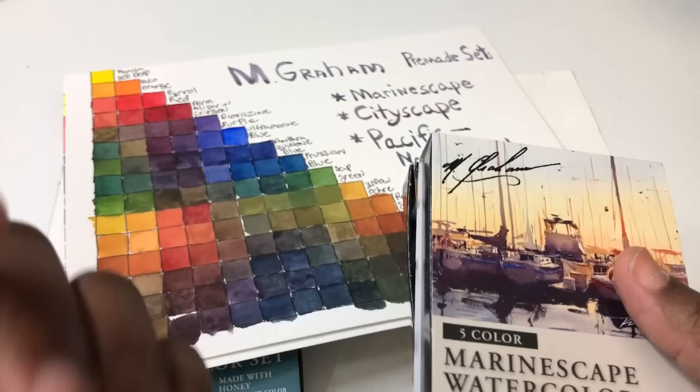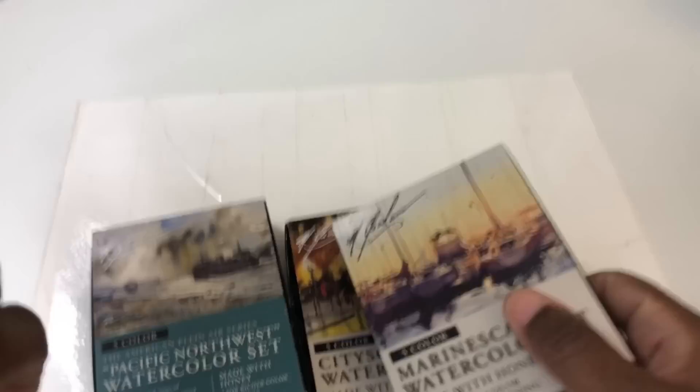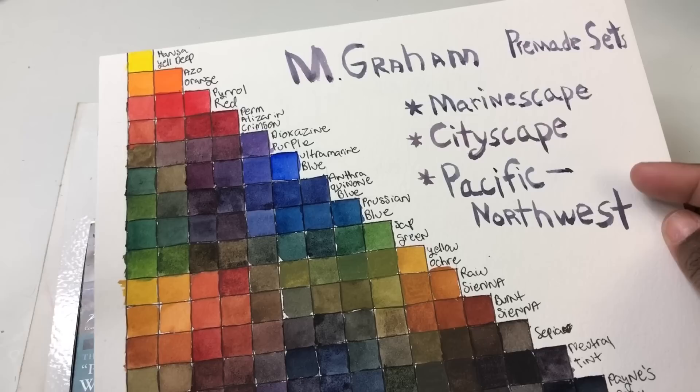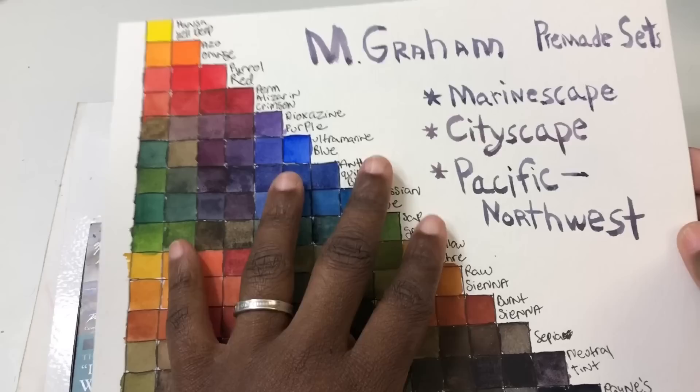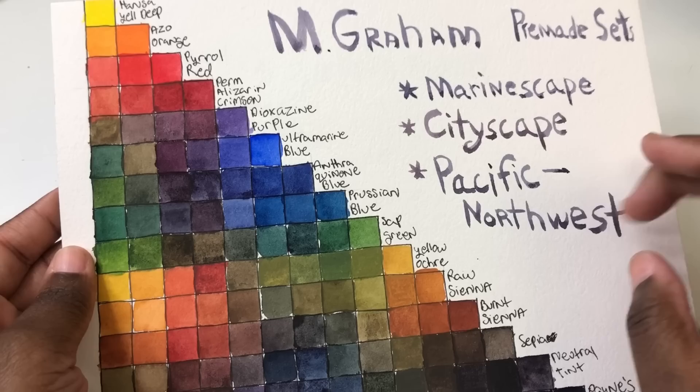As I mentioned, I had a really hard time using just the sets individually. I did make mixing charts for individual sets, and I'll show those in a full review. This mixing chart was made with three sets: marinescape, cityscape, and Pacific Northwest. I just got the quinacridone set on Black Friday, so it wasn't included.